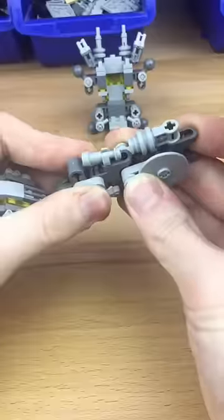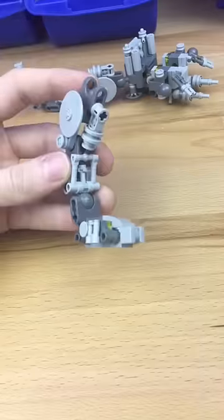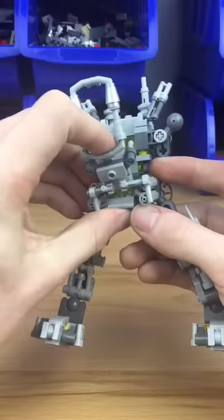Next we build this little chair. I make these sections, then make this little leg and connect it to the joint. We make another one and do the same thing. I place the guard rail in the front.